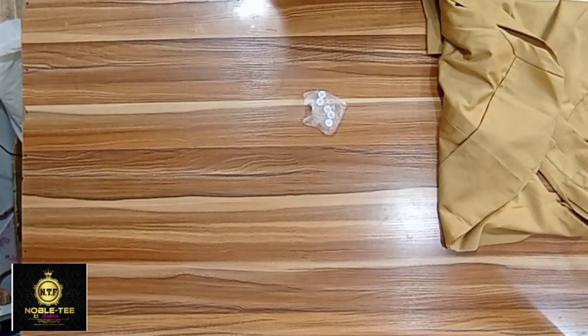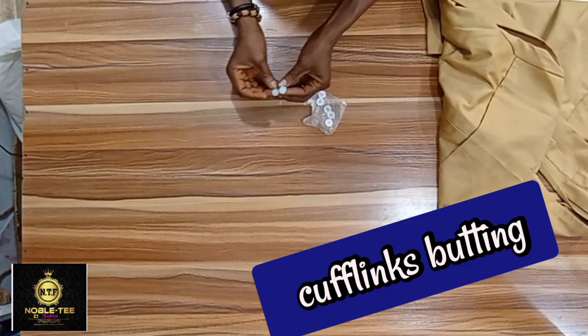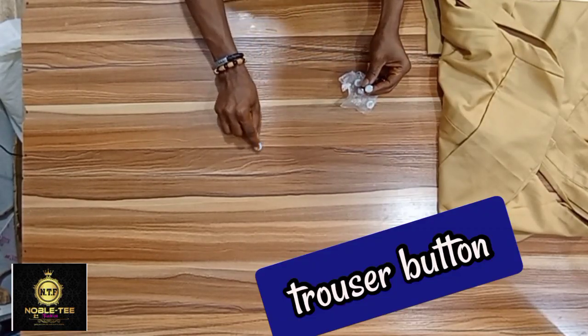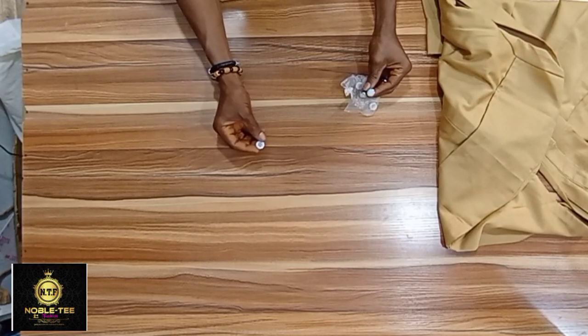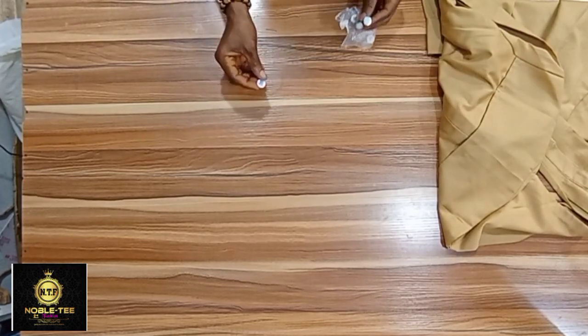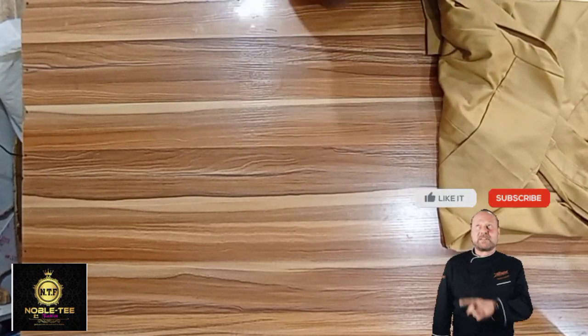These are cufflinks — used for the finishing of the dress. And this is a trouser button; you can see it's a little bit bigger than the other one. Use this for the trouser. You can buy either black or white trouser buttons.